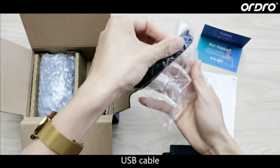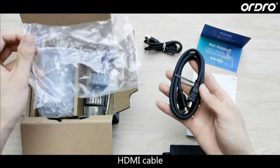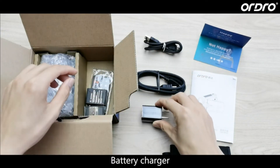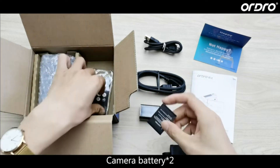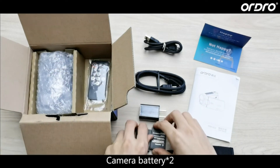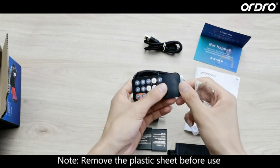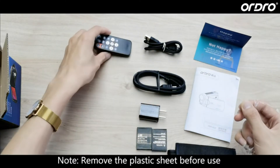USB Cable. HDMI Cable. Battery Charger. Camera Charger 2. Camera Remote. Note: remove the plastic sheet before use.